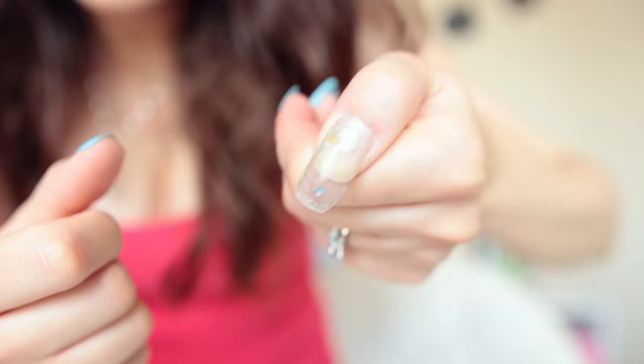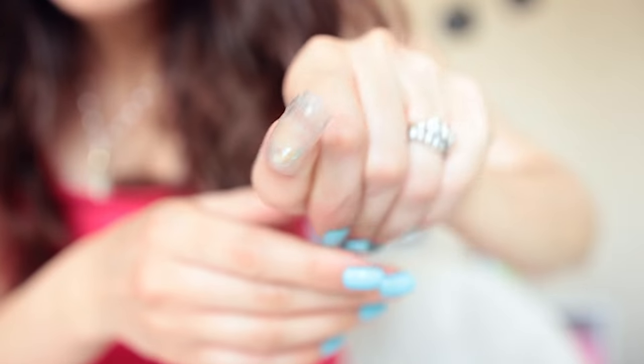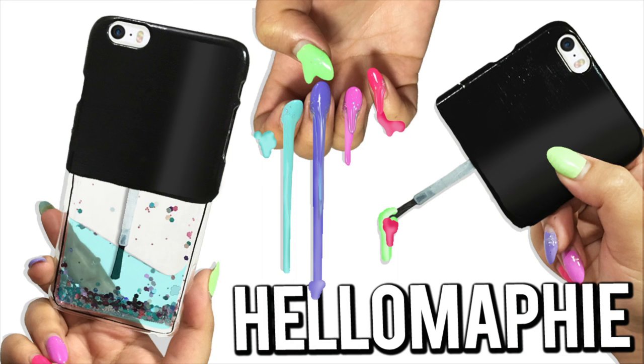Hey guys, welcome back! Today I'm going to show you how to make these weird as hell nails that are filled with real water. There are a couple of videos on YouTube under the title 'aquarium nails' if you want to watch more about this strange nail. Today's video is a collaboration with my good friend Hello Maffi - she makes incredible tutorials and today she's going to show you how to make a liquid foam case that looks like a nail polish bottle.